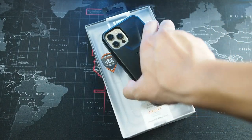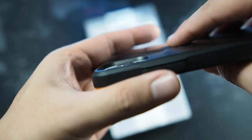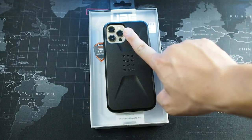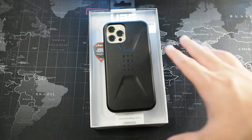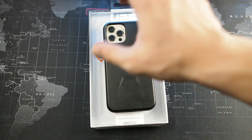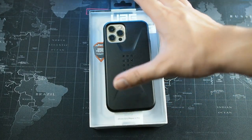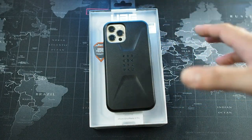One more thing before I forget - let's take a look at camera protection. As you can see, the cameras are well protected. This is for the 12 Pro; the 12 Pro Max camera is slightly raised, so it would be slightly closer to the edge of the case. I'd definitely recommend getting a lens protector with any regular case. I have a lens protector here - it's very discreet, you don't really see it - but it's there to protect the lens, because getting it replaced would come with a very hefty price tag.